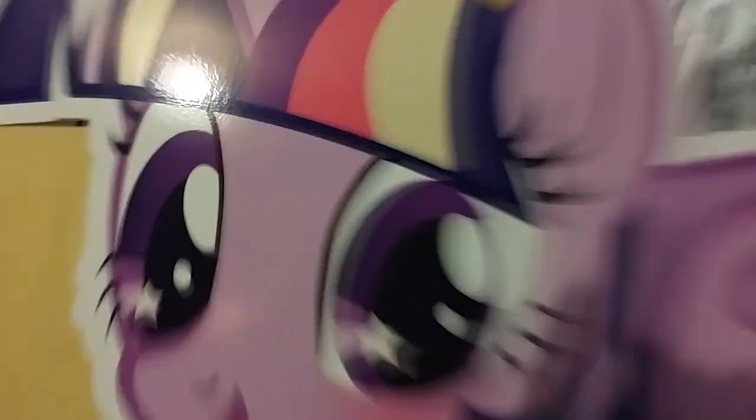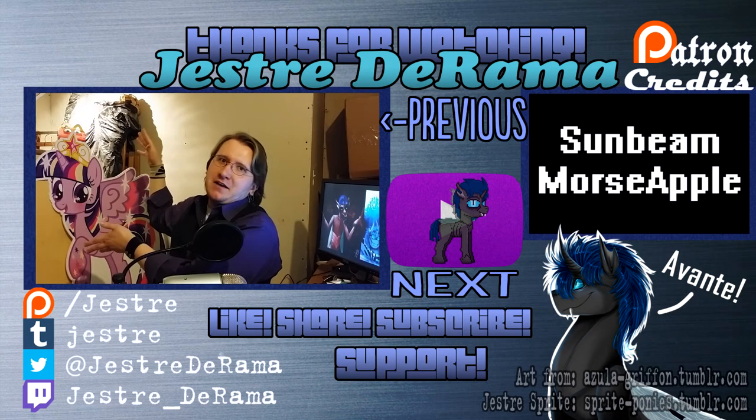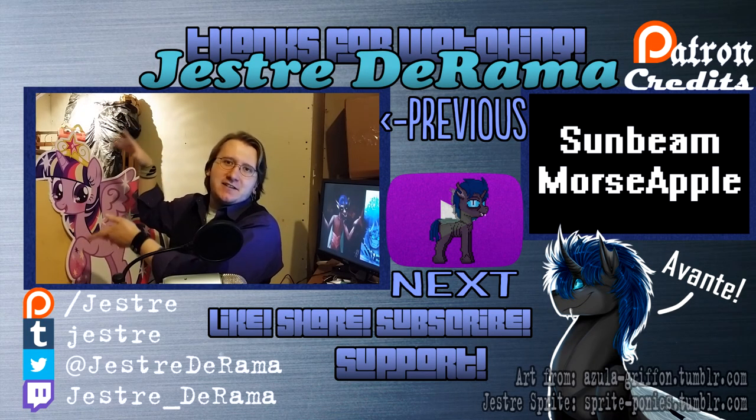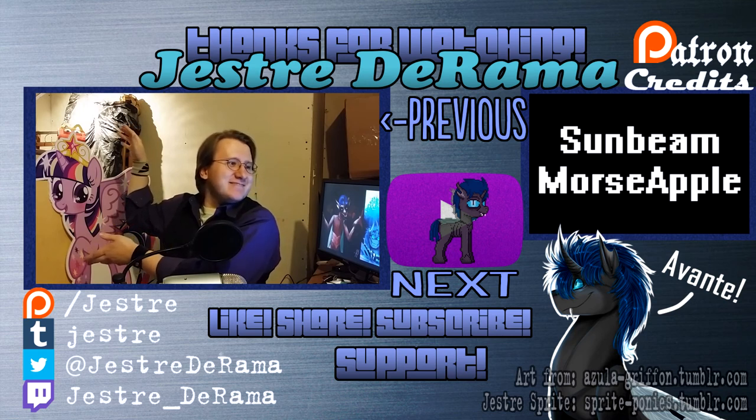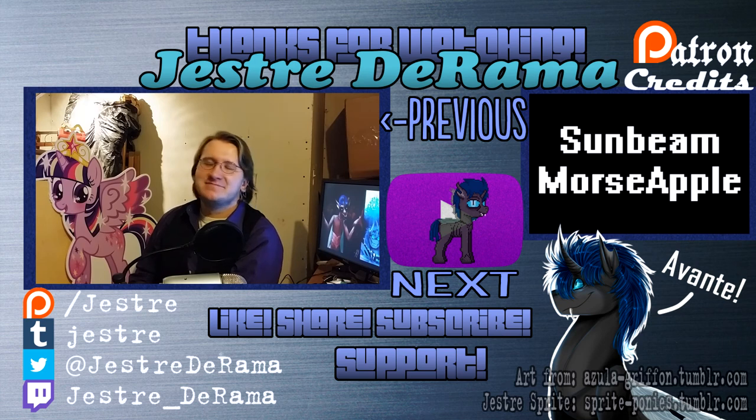Thank you for your patience — I'm just really busy right now with a lot of life things. But until next time, of course, good morning, good afternoon, good evening, and good night. See you later. Praise the Spurple. Praise the Spurple of Princessness. Excuse you, sir.